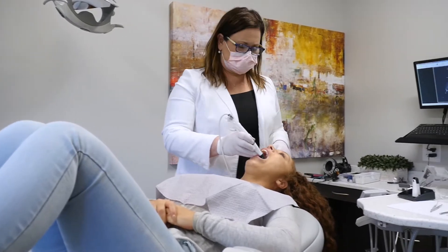Hi there, I'm Dr. Susan McMahon. I practice in Pittsburgh, Pennsylvania, doing restorative and cosmetic dentistry with a focus on very conservative treatment.